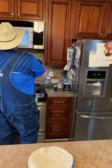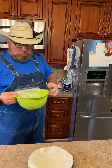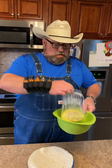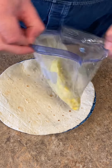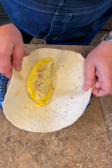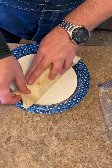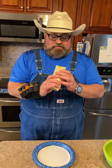Four minutes is up. Here's your bag with your egg in it — fully cooked. Wrap it in a burrito shell. Here it is: nice hot breakfast burrito, fresh.